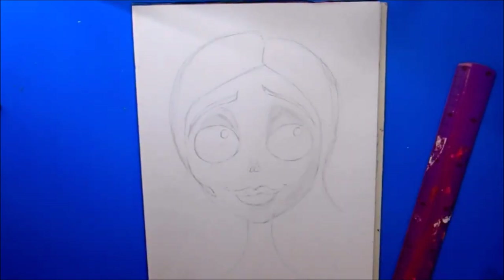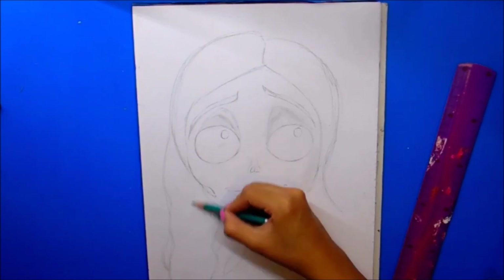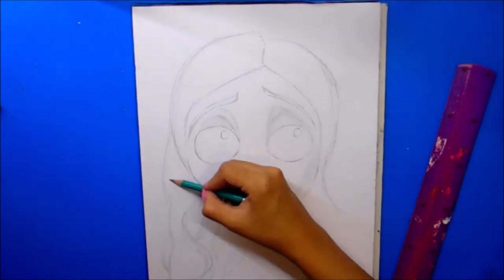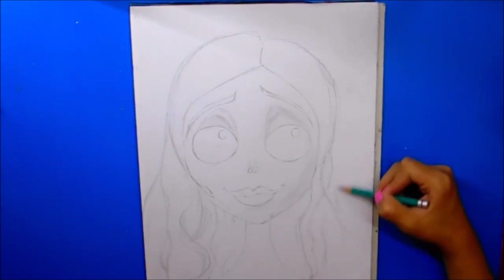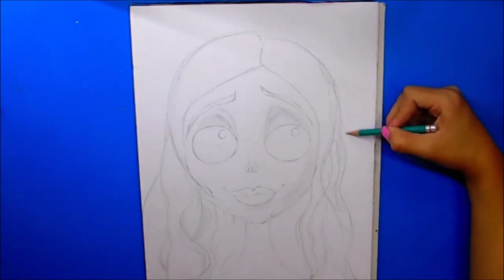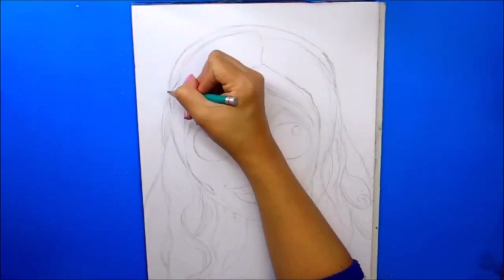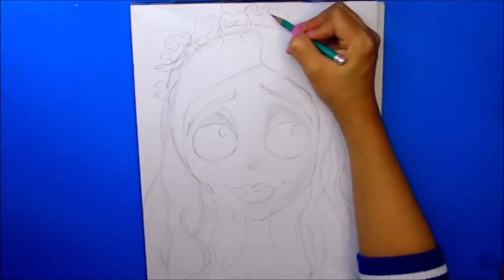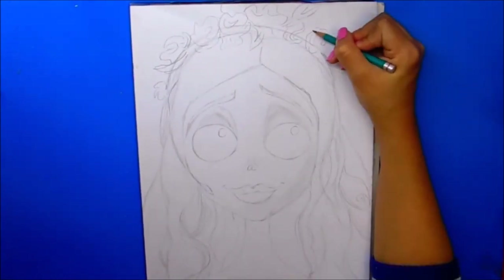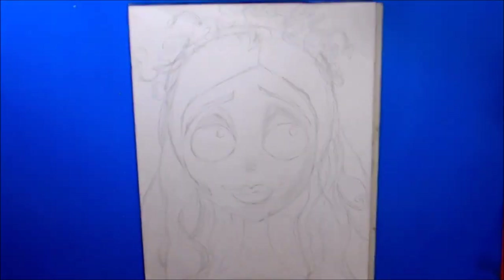Vamos a hacer todas sus ondas súper bonitas, marcándolas solamente por afuera, sin hacer tantos detalles. Solo quiero que marquen dónde van a ir las cosas para aplicar el color — todas las ondas de sus cabellitos. Ella tiene el cabello un poco tieso porque es un cadáver, entonces no tiene mucho movimiento. Vamos a hacer también la corona y un poco de las hojas y flores secas que tiene en su coronita. Está súper bonito este personaje, a mí me encanta.